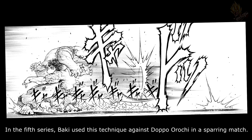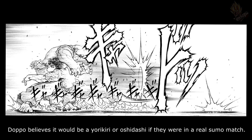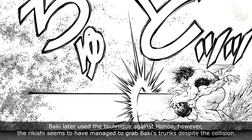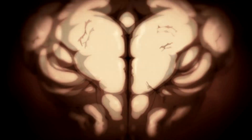In the fifth series, Baki used this technique against Doppo Orochi in a sparring match. Doppo believes it would be a Yorikiri or Yoshidashi if they were in a real sumo match. Baki later used the technique against Hono, however Hono seems to have managed to grab Baki's trunks despite the collision.